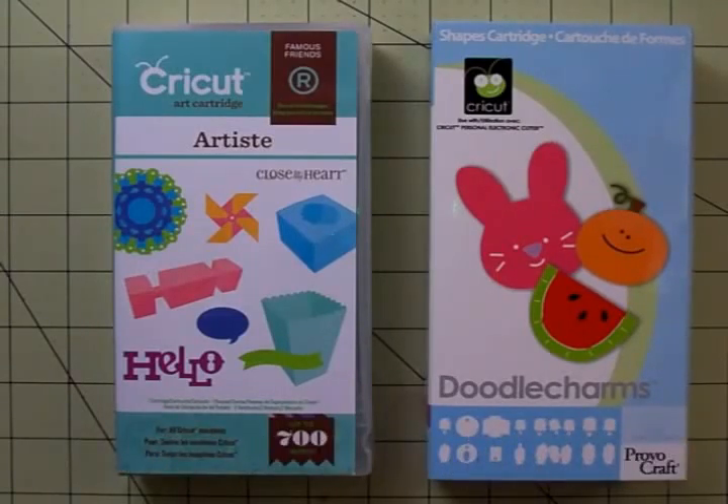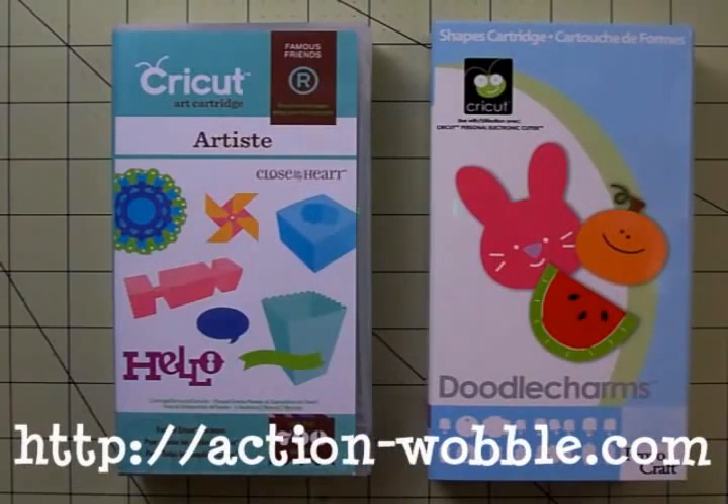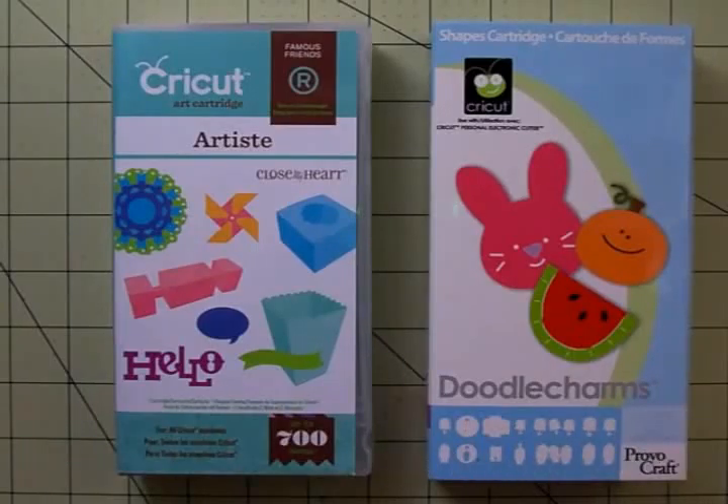You need to check out the Action Wobble blog each day because we're going to pick a winner from the comments. And at the end of the week we're going to have a fantastic Action Wobble and Stampendous blog hop. So make sure you go by the Action Wobble blog each day and get all the details on how you can get entered to win a prize.